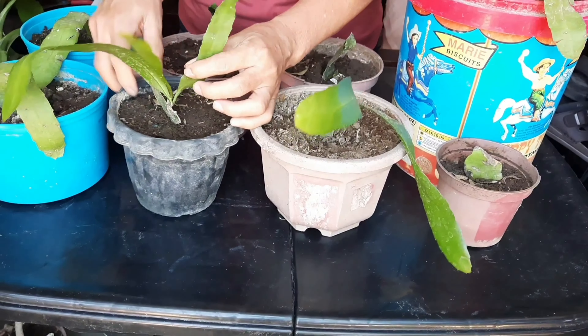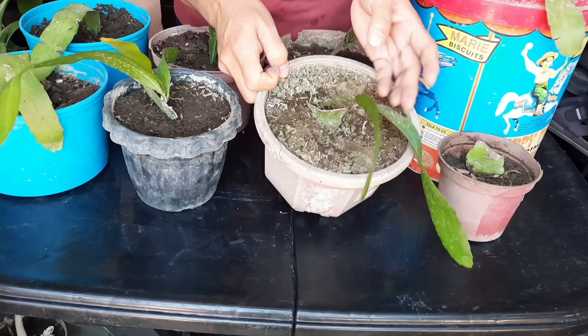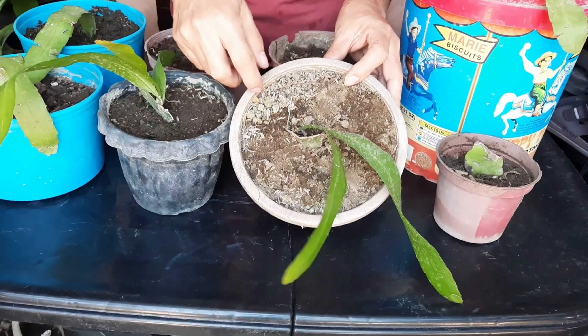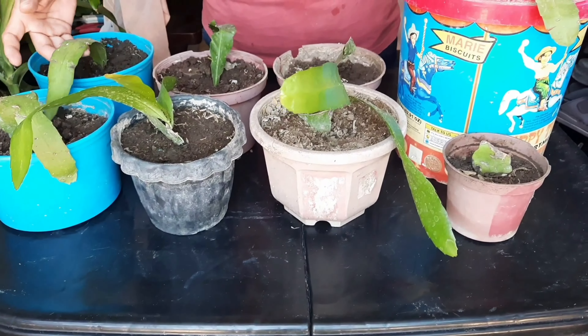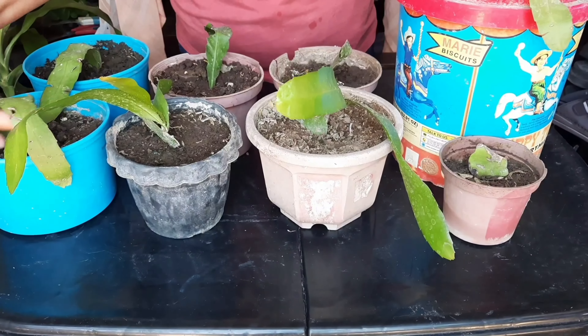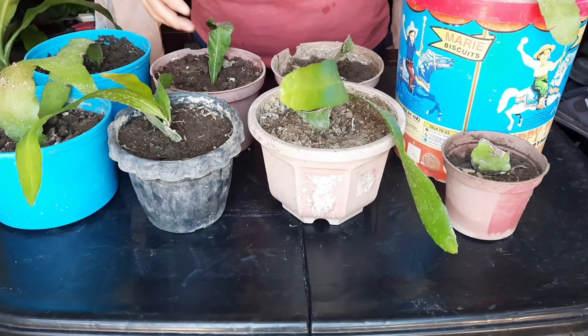Stable na to kasi oh may ganyan na. Tapos ito din. Tapos may bago na rin siya dito. Mga dahon to na galing dito. Tapos ito, nilipat ko ulit kasi dahon lang, pwede mo na siyang itanim.